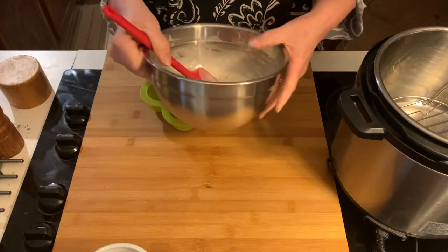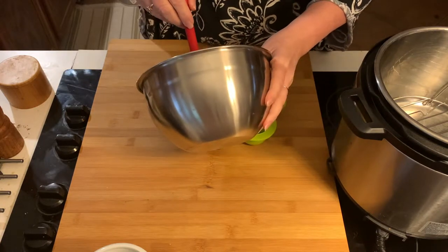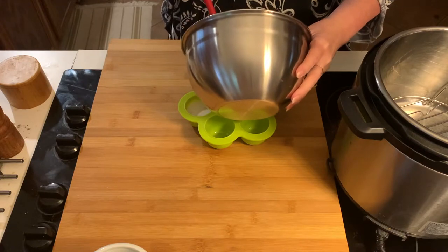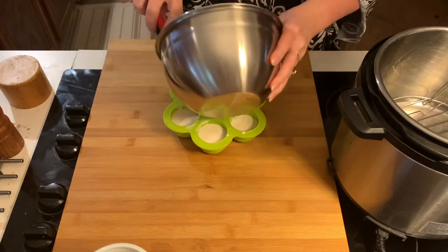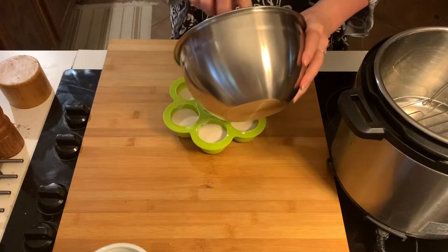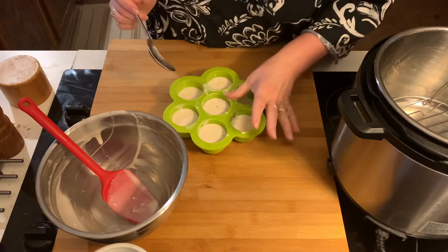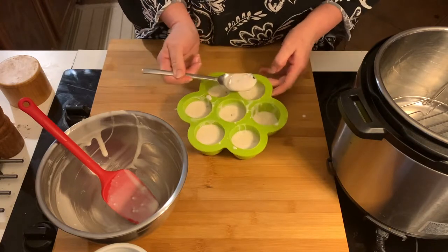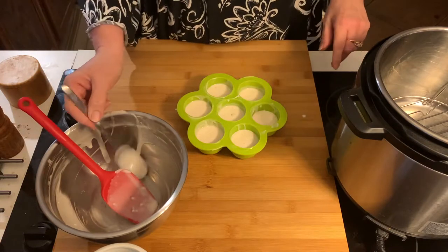We want it that slack, so don't think that you've done something wrong. I'm going to pour them in about three quarters full. We've already established I am incapable of dividing things evenly, so avert your eyes. With one cup of mix it will make seven, so however you get there. Divide it all up so they're kind of even.